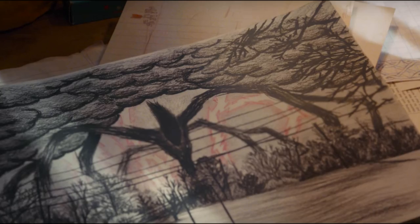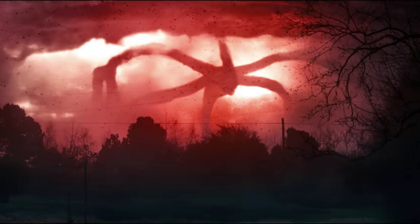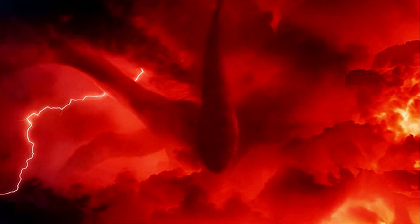Since the Super Bowl ad, we've really only had two Thessalhydra depictions to study: Will's sketch and the brief live-action shot. But this is really the first time we've gotten a good look at the creature's head. Not so much the face, but we'll get to that.